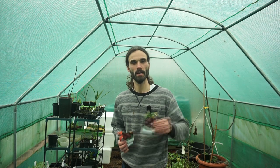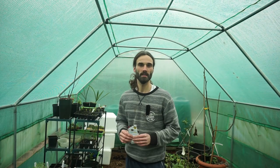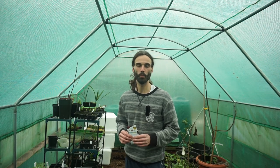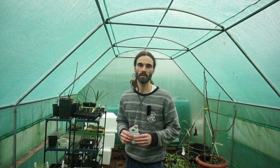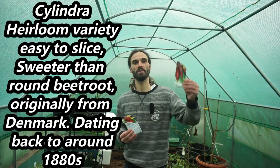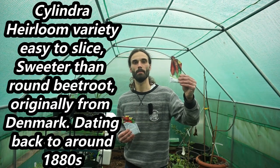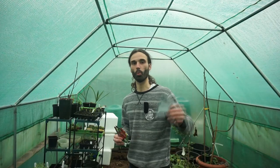Another globe variety I'm going to be sowing today is Moulin Rouge. Depending on the weather and the climate where you live, globe varieties of beetroot can be ready as quickly as 10 weeks after sowing. The other variety today is Cylindra, which is a cylindrical shaped beetroot. And the final variety is White Albino — a slightly pointy white beetroot.